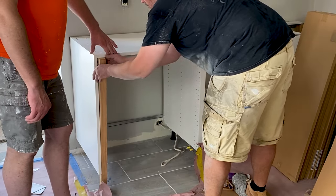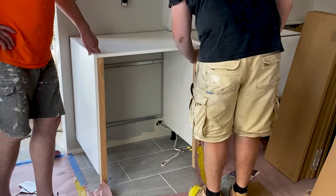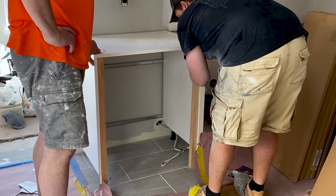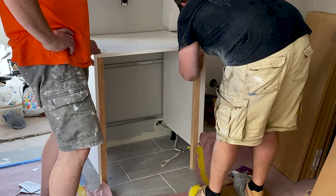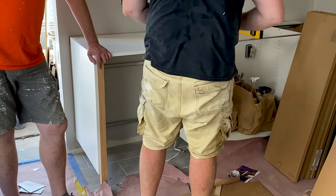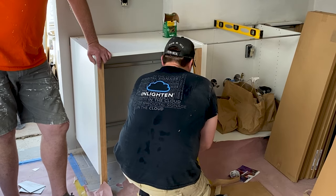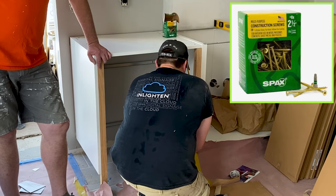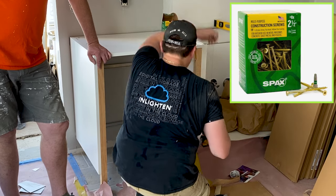We repeated these steps on the opposite side to ensure that we have the exact height on both sides, keeping the cabinets level in case the floor tile laid in a prior video is not perfectly level. Both supports were cut to size, and the right one is clamped to the inside of the cabinet to keep it upright and prevent any movement while being secured by screws. We used five number-eight, two-and-a-half-inch screws — probably overkill, but it's better to be safe than sorry.